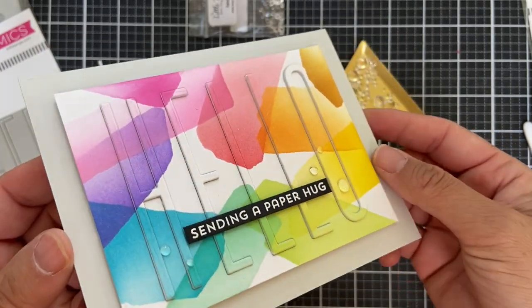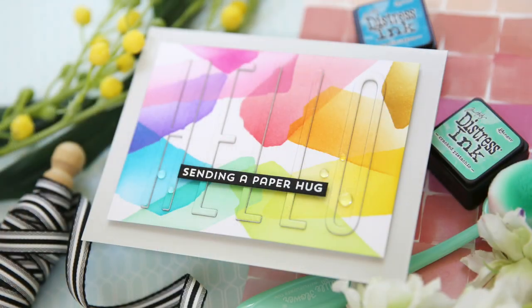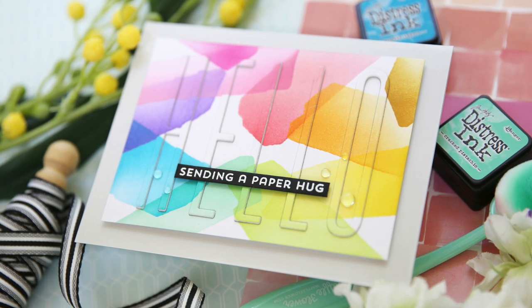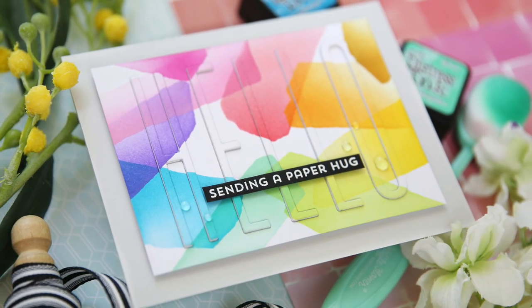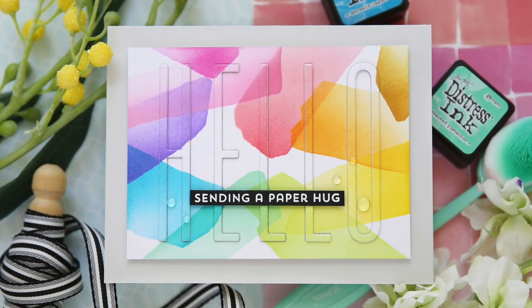So what do you think — are you going to give the camouflage die cutting technique a try? I'm sending you some paint strokes tall hello paper hugs. I hope you enjoyed this video. Thank you so much for joining me. Have a wonderful day and I will see you next time.